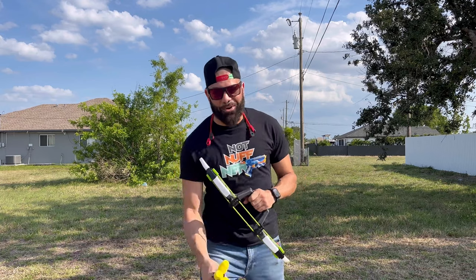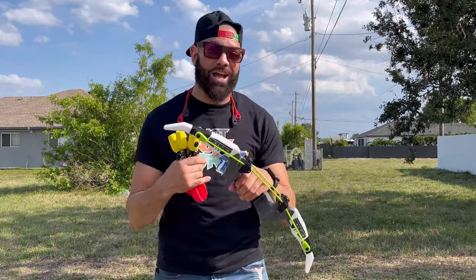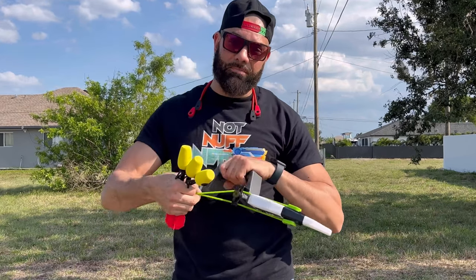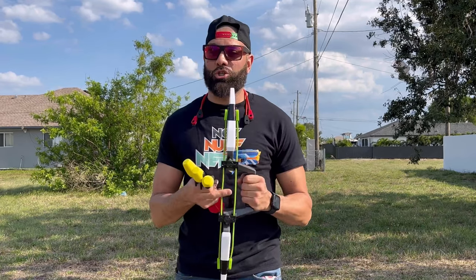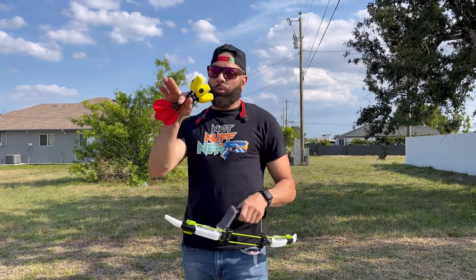We've got a different kind of product today — the Hog Wild Power Switch Bow — and I've got a special guest with me. We're going to be testing this bow. Its main characteristic is that it comes with two power systems. The green string is called Rapid Release, for more of a quick gameplay when you just need to pull and shoot quickly. The red one around my neck is called the Ultimate — this is what you put on to get those long-range shots.